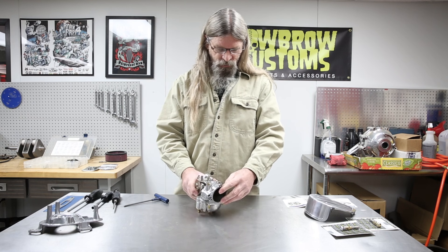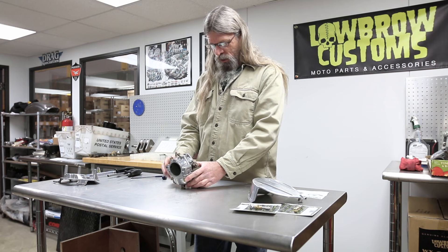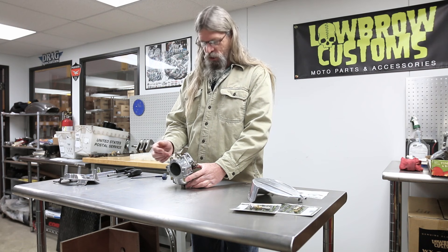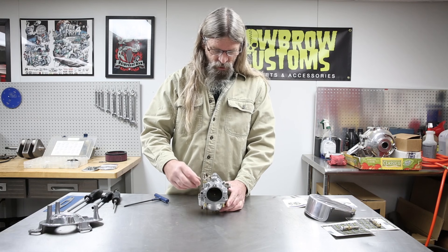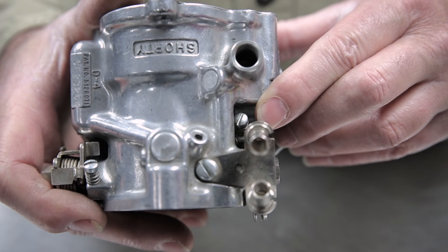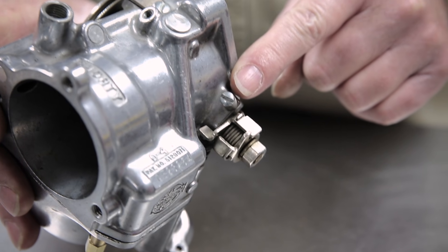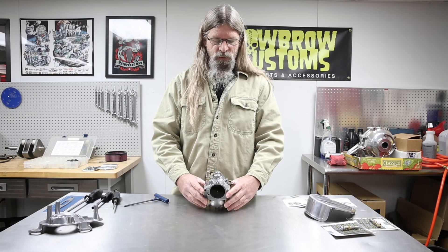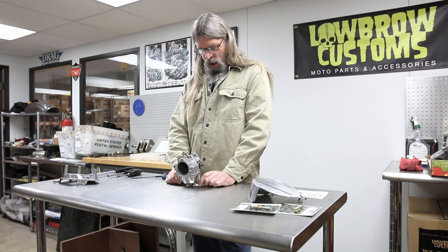Now that we've got the backing plate off, we can see some of the other features of these carburetors. This large brass screw is your air/fuel mixture. This is your enrichment. This is your throttle stop screw, and this is your accelerator pump adjustment. Very frequently when I worked at a Harley dealership, bikes would come in and the customer would say it keeps fouling plugs — and a lot of times I'd find they thought they were turning their idle up when they were actually turning the accelerator pump adjustment, which gives it a bigger squirt of gas.